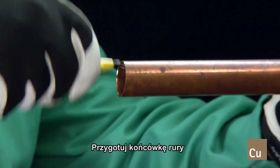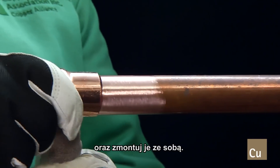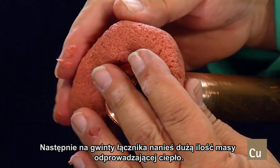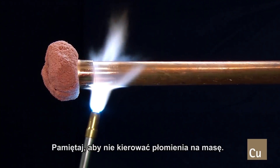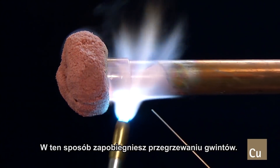After you prepare the end of the tube and the socket of the adapter, assemble them together. Then apply a generous amount of heat sink around the threads of the adapter. Next, brace the joint. Remember to keep the direction of the flame away from the heat sink to reduce overheating the threads.